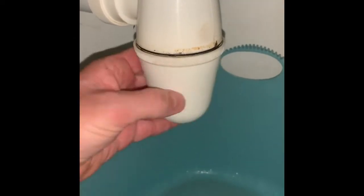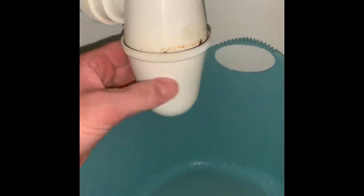Stinks. It happens. Thread it back on like that — threads back on.